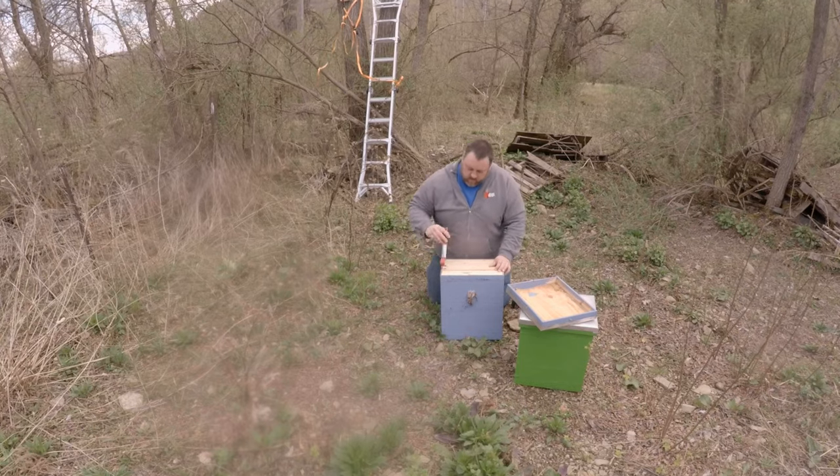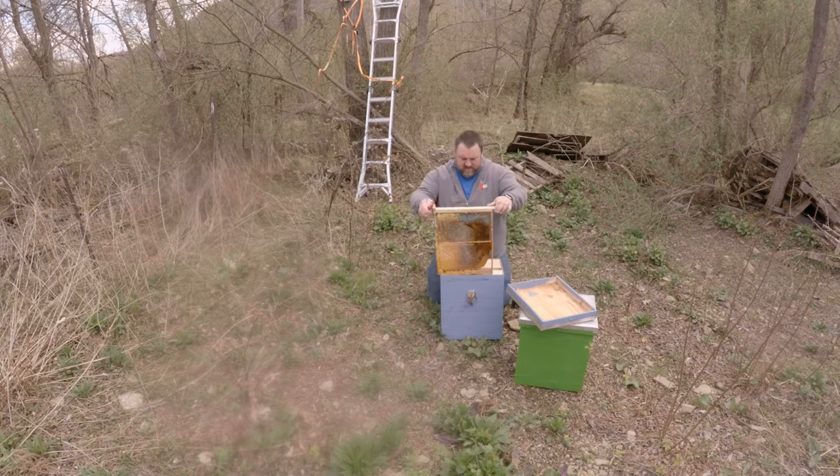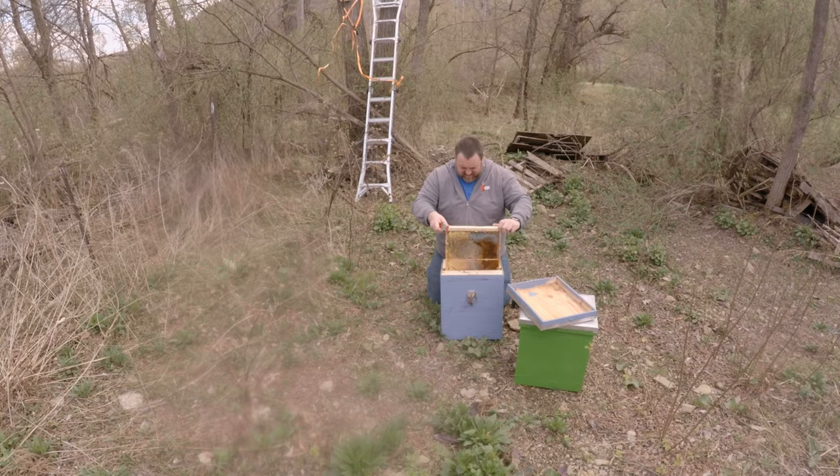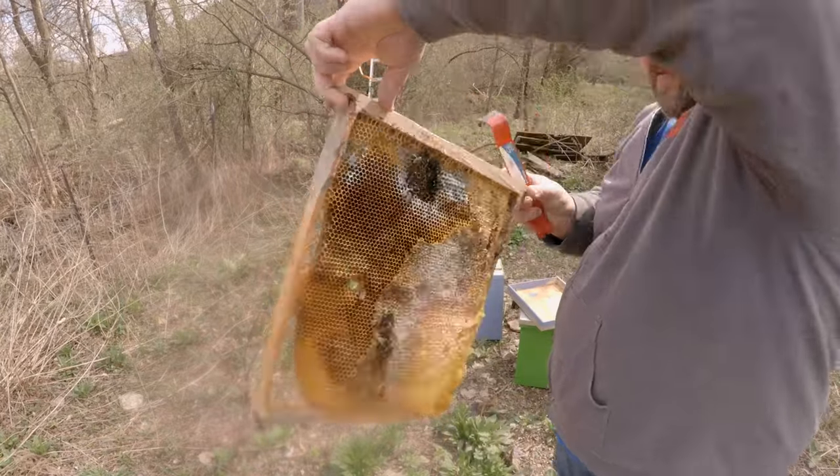Next week I'm going to dissect this hive, and I'll have a report for you guys on what I think maybe caused the bees not to live. It's definitely not from lack of honey, but maybe we can get in here and figure out what's going on and why they didn't make it. It's unfortunate that I missed this swarm.